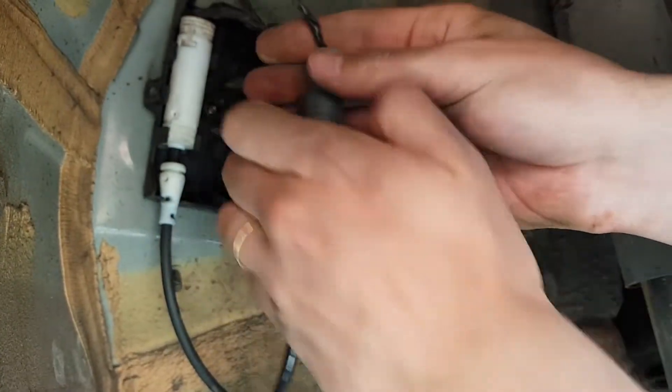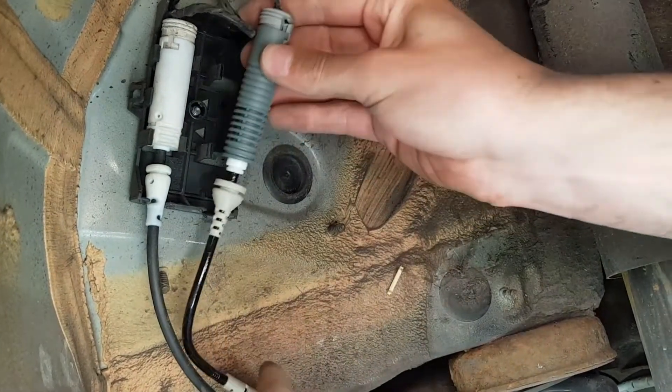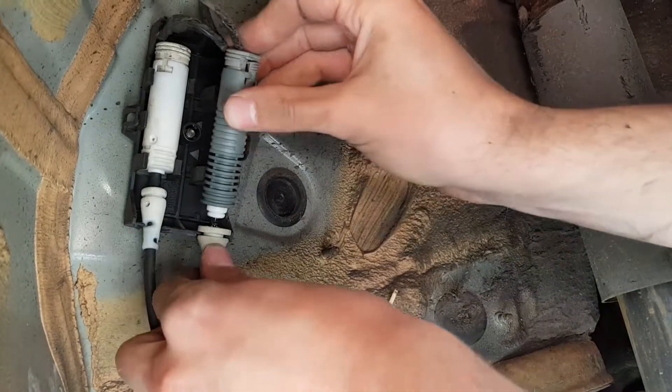Put the walling back in its place and refasten, and put the wheel back on, doing the final bolt tightening when the car is no longer jacked up.